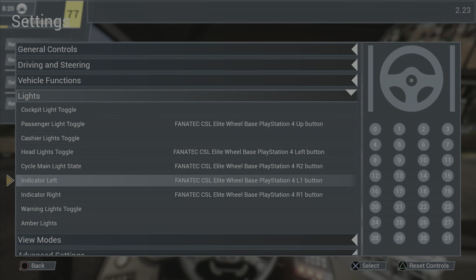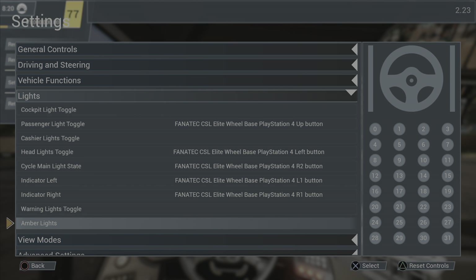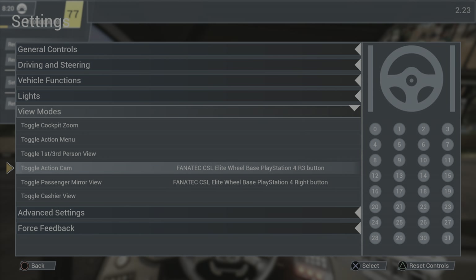The indicator left is on the shifters, that's always how that is. I don't need the warning lights, and the amber lights I have no idea about so I don't feel like I need them. The action cam is mapped to R3 — that's something I really like. When you're dropping off or picking up passengers I like going to the action cam to see outside.